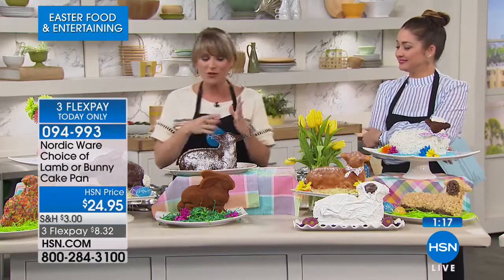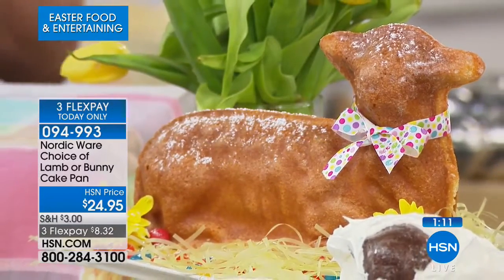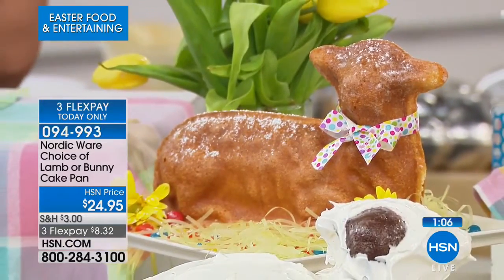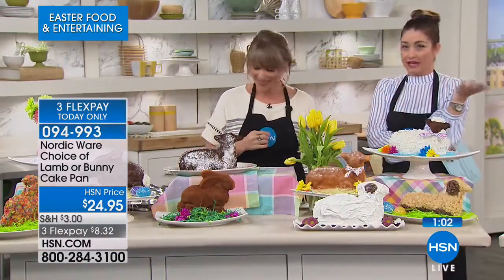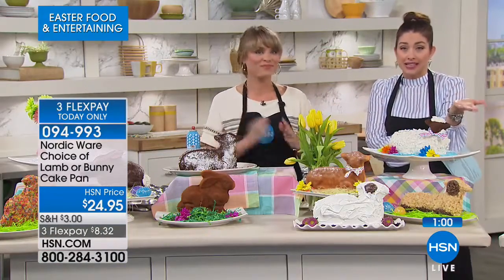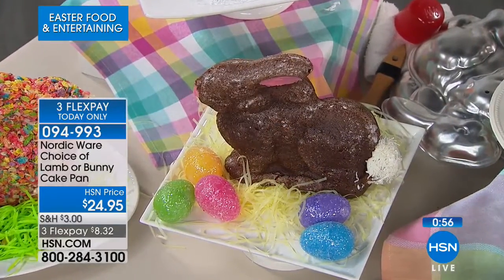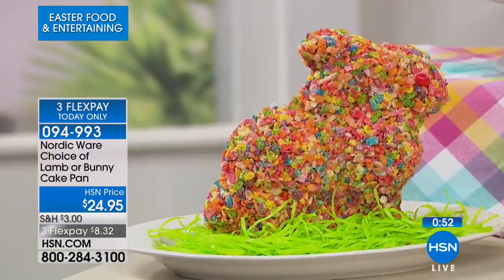There's so much stress in life — make a bunny, make a lamb. Make a stand-up 3D cake and present it to your friends and family. It's limited quantity, with the bunny being the first to sell out. It's from NordicWare — they created the Bundt cake, and it comes with a lifetime warranty. You're getting something you'll have in your family for years to come. Memories are going to be made around these absolutely adorable molds.